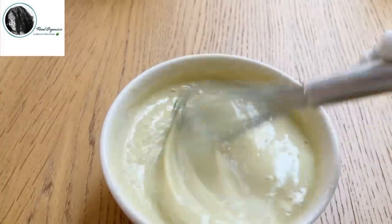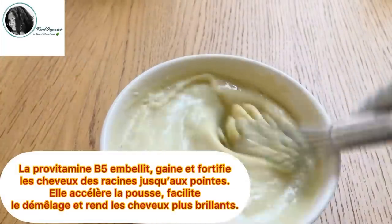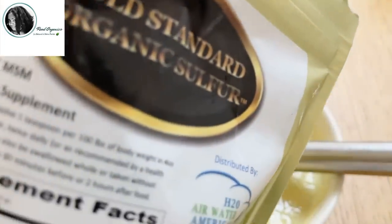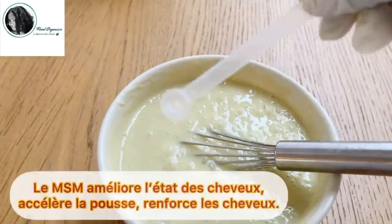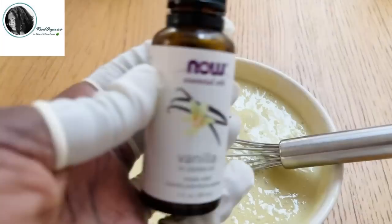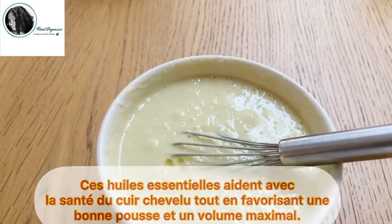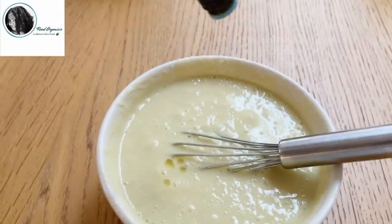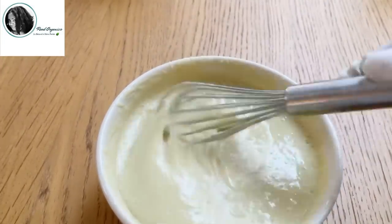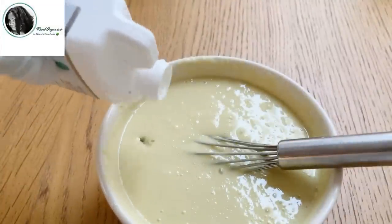Ensuite, je vais ajouter quelques gouttes de ma provitamine B5 à base de bambou, qui non seulement embellit et fortifie les cheveux, les rends doux et ça apporte et accélère la pousse des cheveux. Ensuite, je vais ajouter une cuillère à café de MSM. Le MSM est réputé pour fortifier les cheveux, accélérer la pousse et aussi embellir les cheveux et aide les cheveux à problème. Et pour l'odeur, mais aussi pour la pousse et le volume, j'ai choisi d'ajouter 5 gouttes d'huiles essentielles de vanille et 8 gouttes d'huiles essentielles d'Ylang-Ylang. Ces deux huiles essentielles sont favorables à la pousse et à la santé des cheveux et sentent super bon. Donc, j'ai fait d'une pierre deux coups.